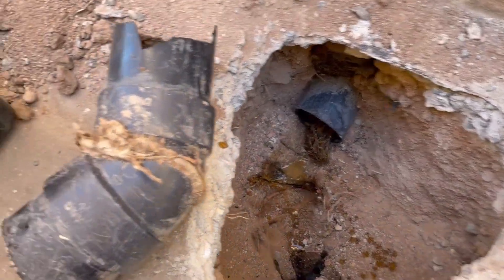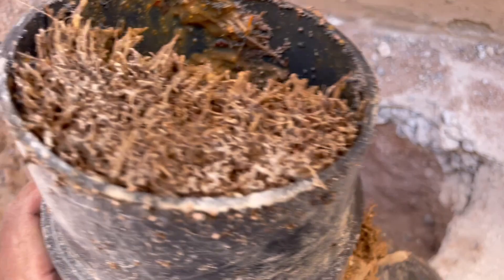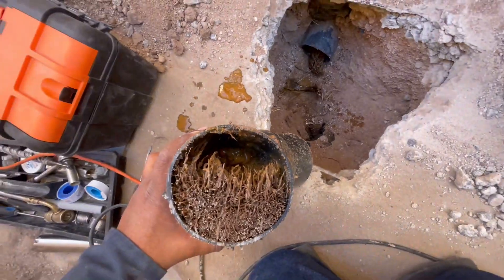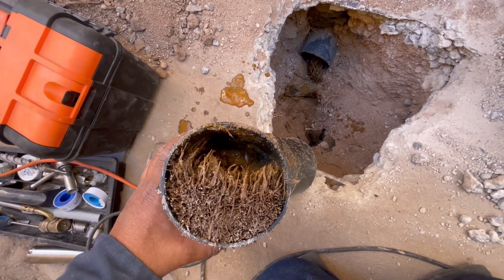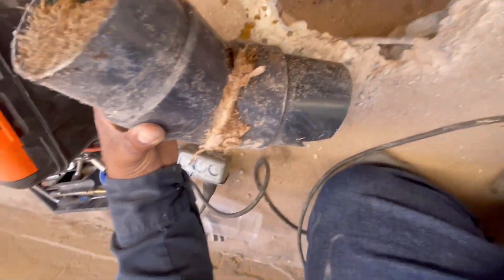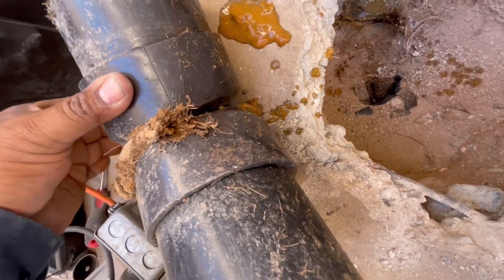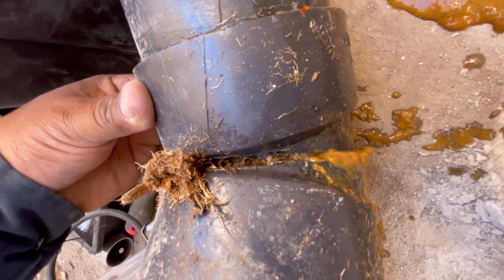Aquí ya corté el codo y lo que quiero que vean es cómo está completamente obstruido por raíz, casi en su totalidad. Este tubo ya nada más tenía como un 10% de su capacidad. Y por este lado también, la raíz lo abrazó completamente. No creo que la raíz lo haya fracturado; yo pienso que el tubo se fracturó y la raíz aprovechó para meterse.